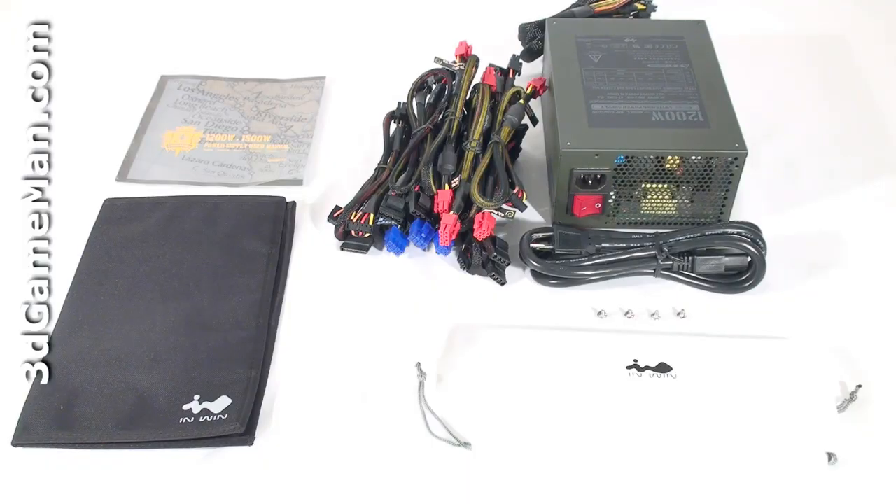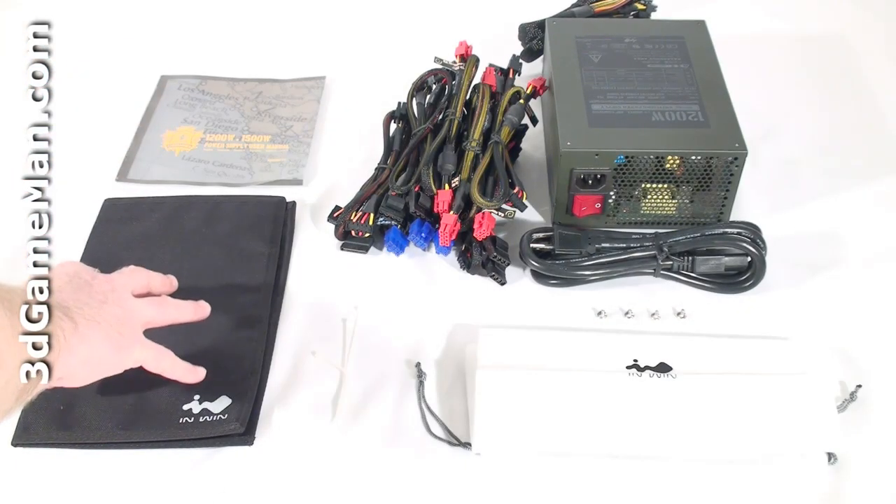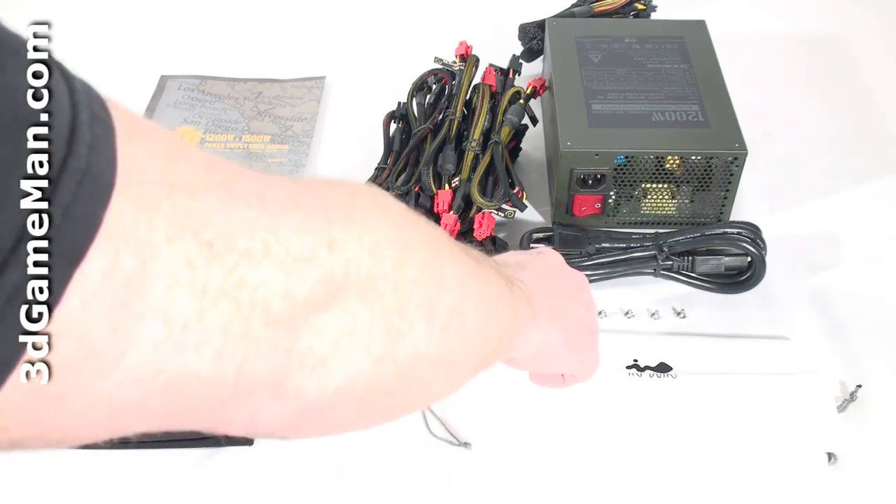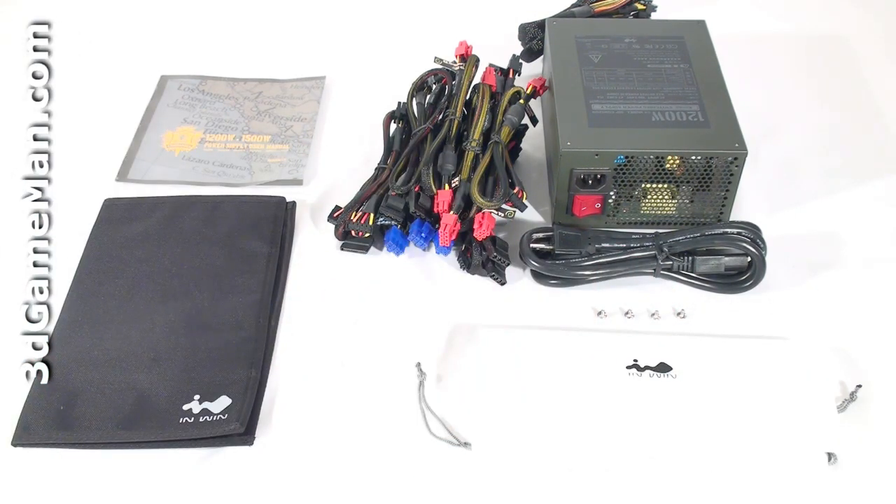Hello again, I'm Rodney Reynolds and welcome to another video review. Today I'm looking at the INWIN Commander 1200W power supply. What's included is the user's manual, a carry pouch for the modular leads, cable ties, a bag, and 4 screws for mounting the power supply in the case.